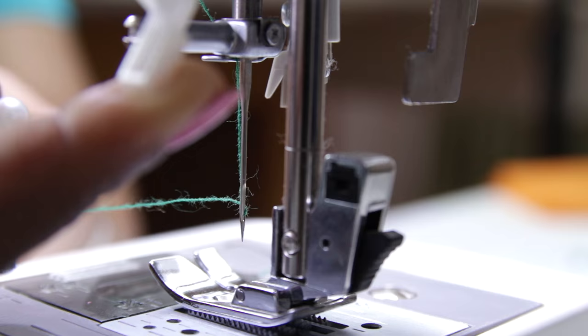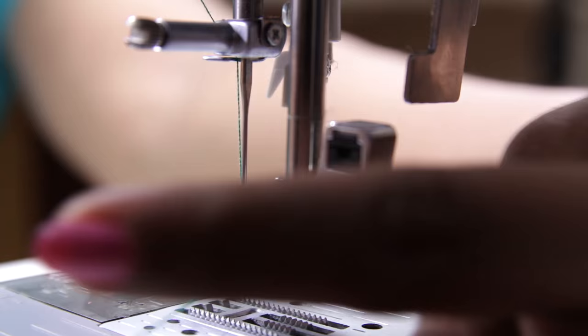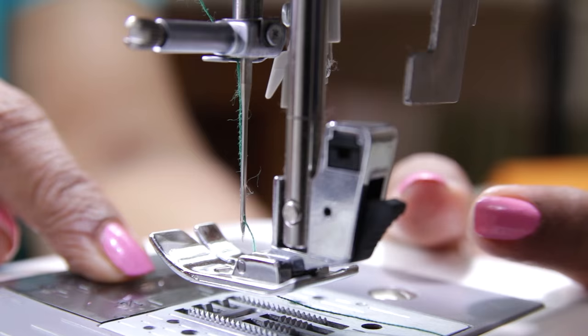Pull the loop and your needle is threaded. Now raise the presser foot, put the thread below the footer and take it back. In this machine you don't need to bring the lower thread up — you can just start sewing.